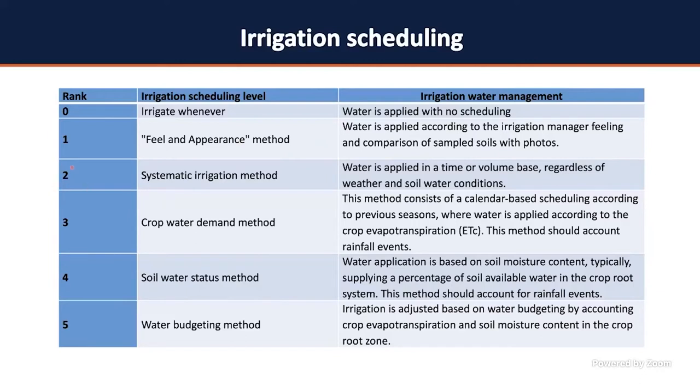The third method, ranked two, is the systematic irrigation method — the most common one used by most growers — where you apply water using an irrigation panel programmed to apply water every day for the same time or the same volume. It's very common in vegetable fields with drip tape where you just program to irrigate everything. However, most of the time it does not account for rainfall events or weather conditions, and that's when problems arise.